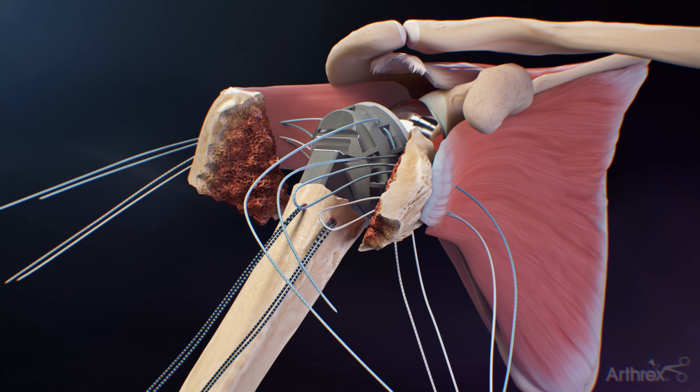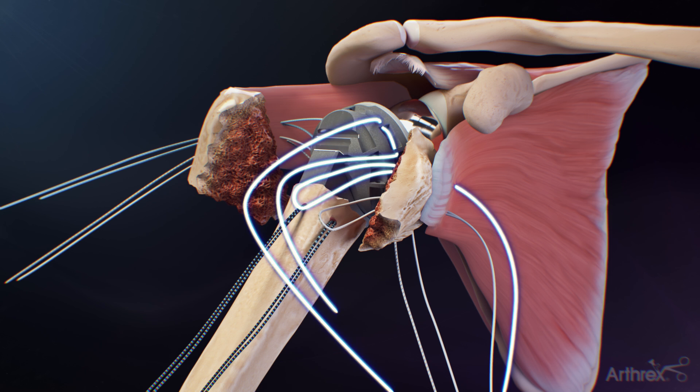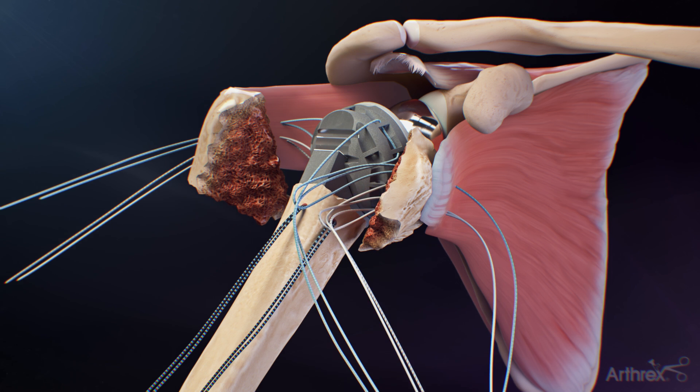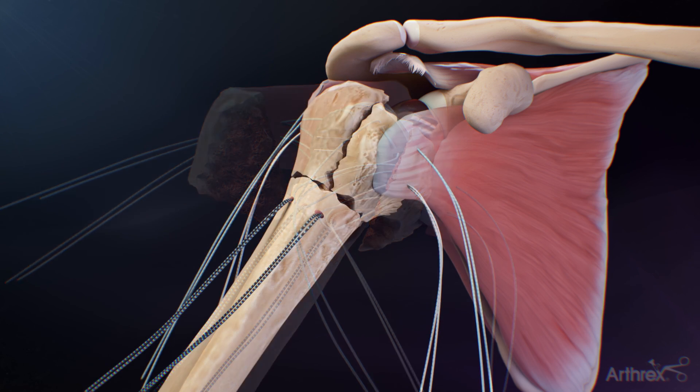Reduce the shoulder. On the anterior side, take the suture tails from the blue fiber tape and feed them into the blue fiber link looped end. Repeat the previous steps for the tiger tape and tiger link. Shuttle the suture through the subscapularis.